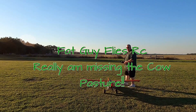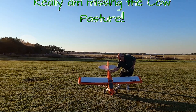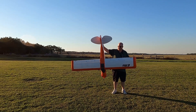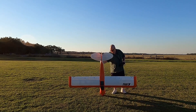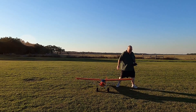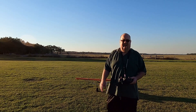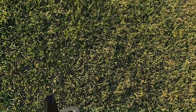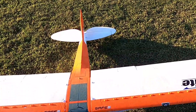We're going to take up the E-Flight Carbon Z Cub SS, have a little evening afternoon flight with her. You can just see how big this plane is. We're going to take her up and have some fun, folks, and enjoy her. I'm running a China Hobby 4000, I think it's a 50C discharge, 6S battery. This is the second flight of the day.